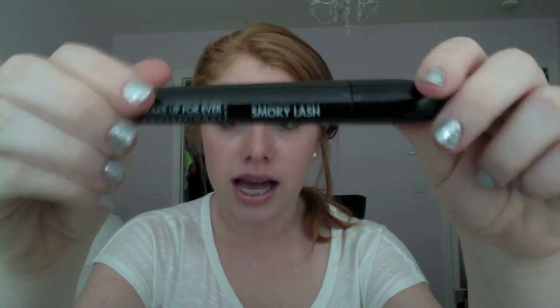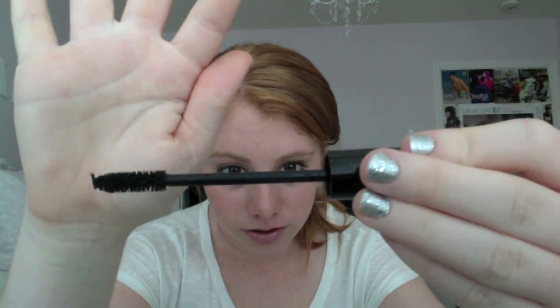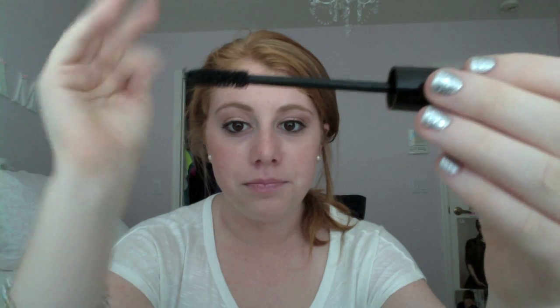Next is an extra black mascara for volume, length, and curl — it's also called a smokey lash brush. The only thing I don't like about it is that it's not waterproof. This is what the brush looks like and there's a lot of excess on the tip, so it's a little inconvenient, but I think it actually applies nicely. I'm wearing it today.